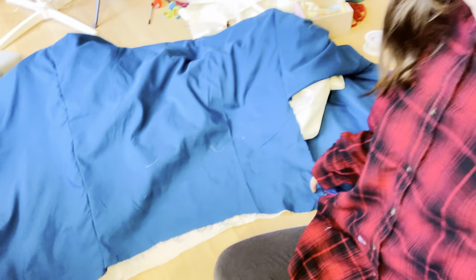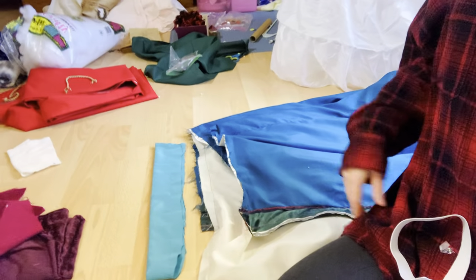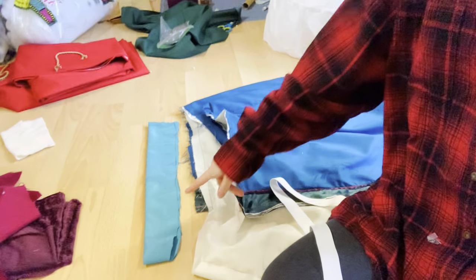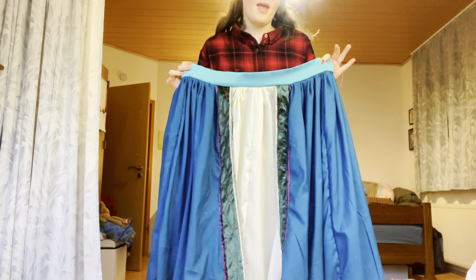Now it's time to attach the teal and the white skirt together. I'm lining up the center backs of each skirt where the zipper is supposed to be, then sewing along that line all the way to the front. Next I'll hem the teal skirt. After that, I'm adding a waistband to the skirt and inserting elastic into a pre-sewn casing for a little more snugness. My intention is to make this a two-piece costume — a skirt piece and a corset top — and I'll add a zipper to the back of the skirt once the waistband is attached.